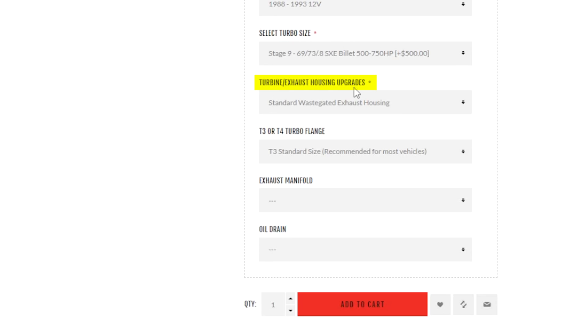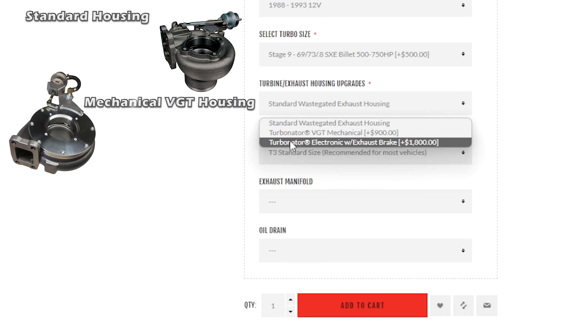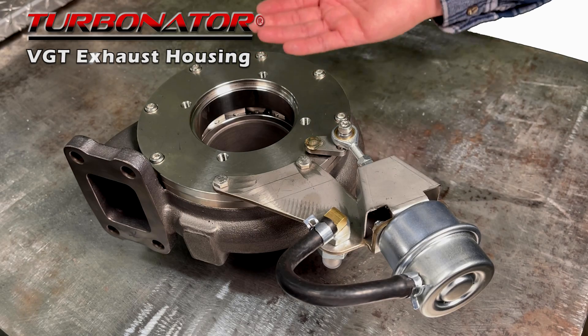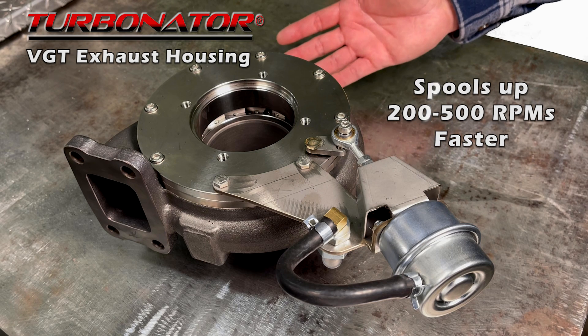Next is the turbine exhaust housing upgrades drop box. This is where you have the option of selecting either a normal fixed vane, which is the standard waste-gated exhaust housing, or our Turbinator VGT mechanical housing, or the Turbinator electronic with exhaust brake housing. The Turbinator is a performance VGT exhaust housing that improves your spool up time by 200 to 500 RPMs and makes the turbo more efficient throughout the entire RPM band.